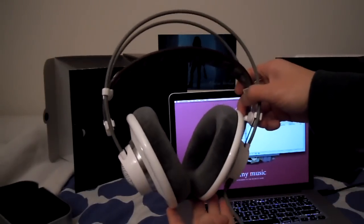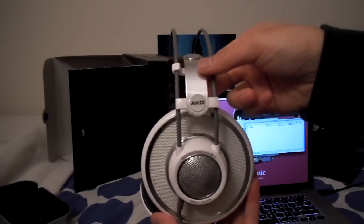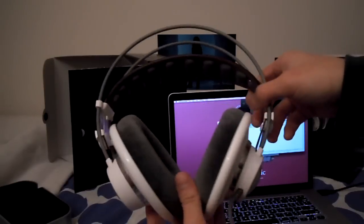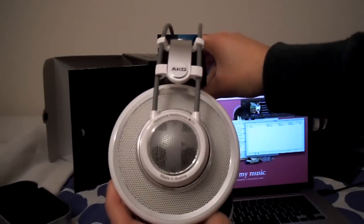The AKG K701 reference headphone. Thank you guys for watching, and have a happy holidays — Merry Christmas. I'll see you guys next year.